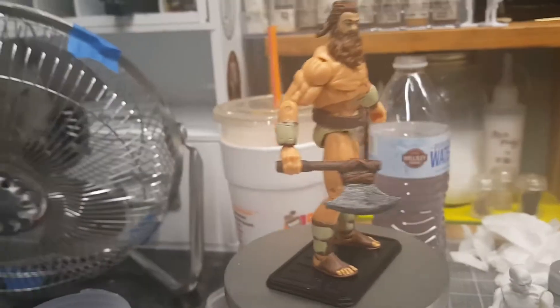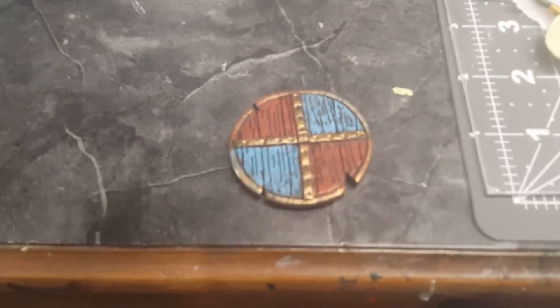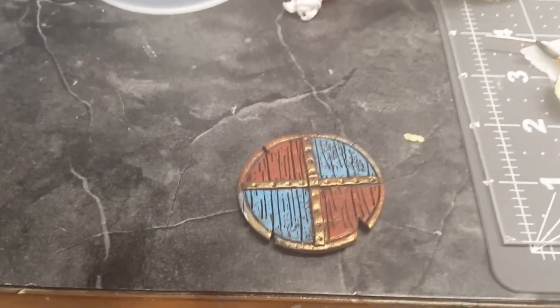And I made this guy a shield as well. Obviously it's my same technique, but this time I used polymer clay, baked it and painted it — the color scheme I'm going to go with for this guy.